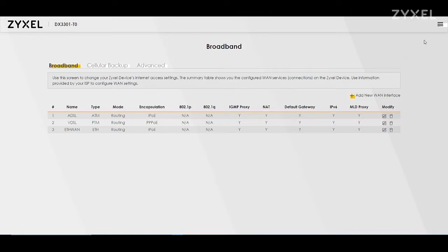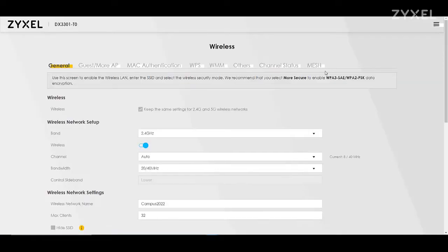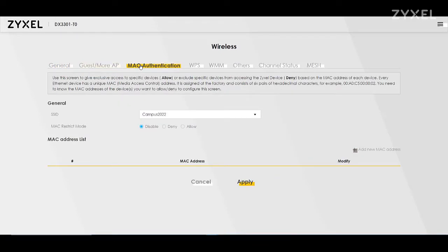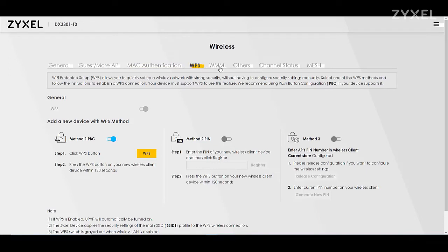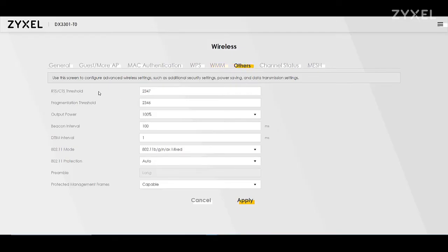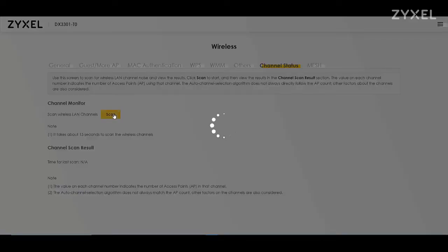If you open the menu on the right-hand side you can find all network settings, for example for wireless. Here you can set up everything about the guest wireless, MAC authentication, WPS settings, and other wireless settings — especially the mesh function. You can use the WX3100 mesh access point to extend the wireless of this device to create a giant wireless cell in your house.